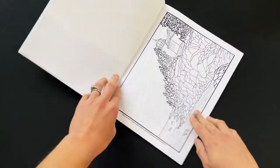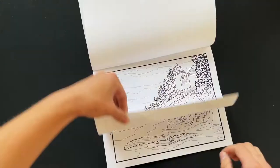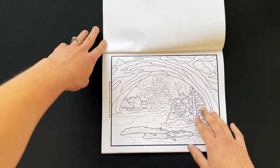The first coloring page is inspired by Acadia National Park in Maine. This one is inspired by Arches National Park in Utah — this is called Navajo Arch.